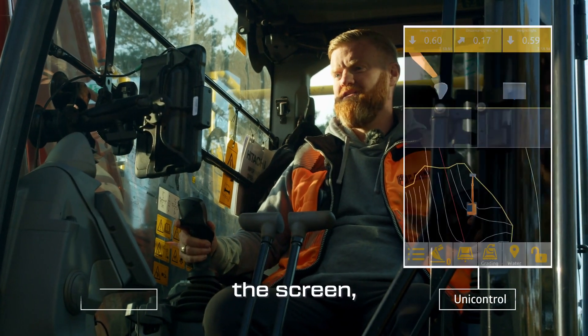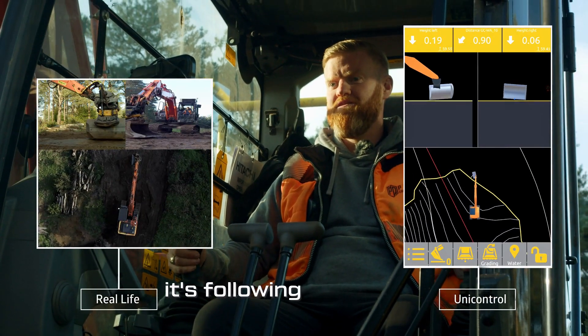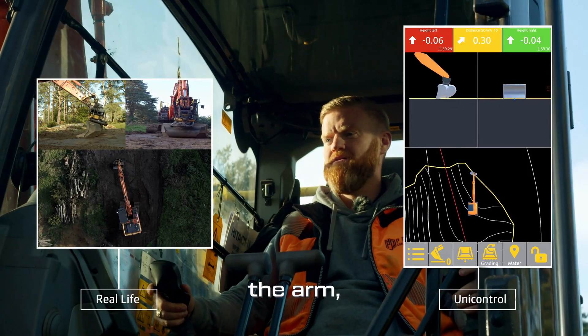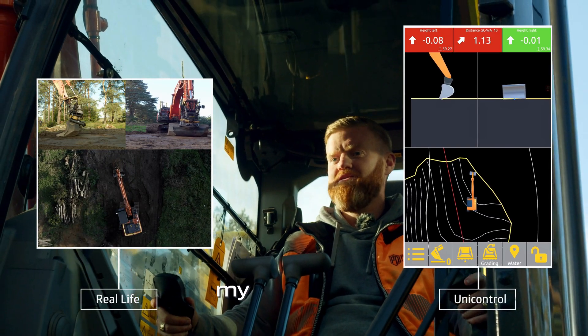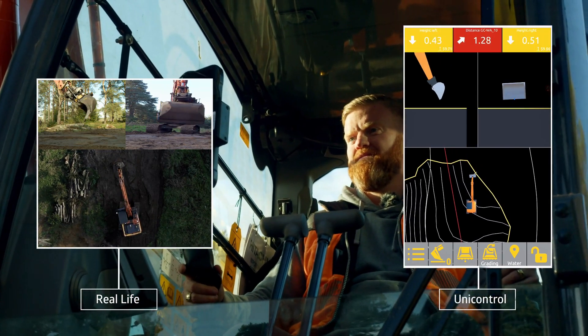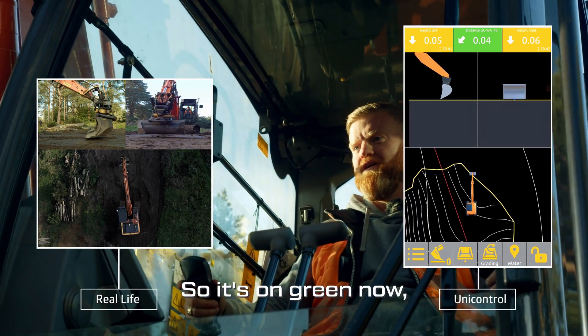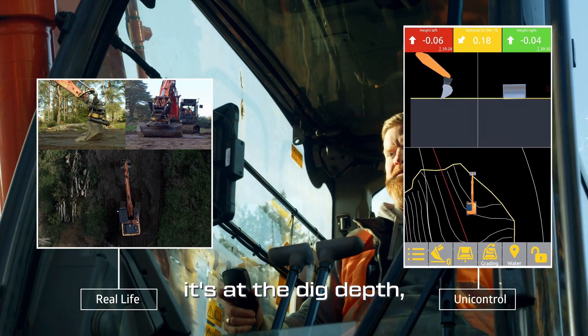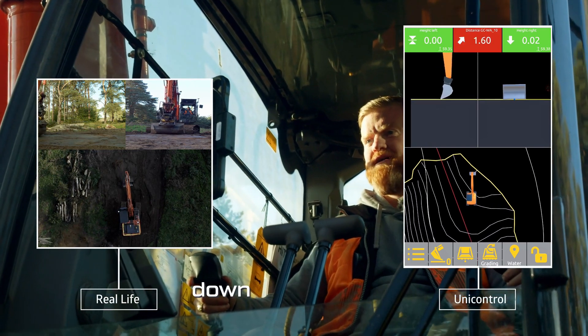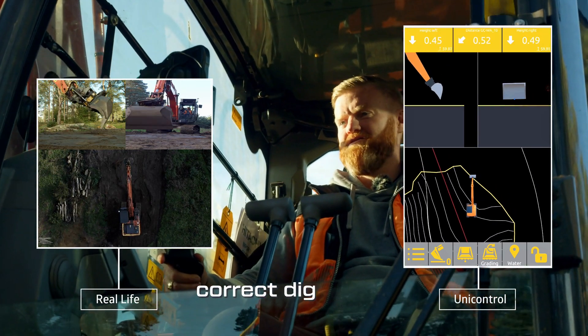So, as you can see on the screen, it's following my bucket up and down from the arm. It's telling me my dig depths to the millimetre. So, it's on green now — it's at the dig depth. Just bringing the arm up. Telling me to come down to get to the correct dig depth.